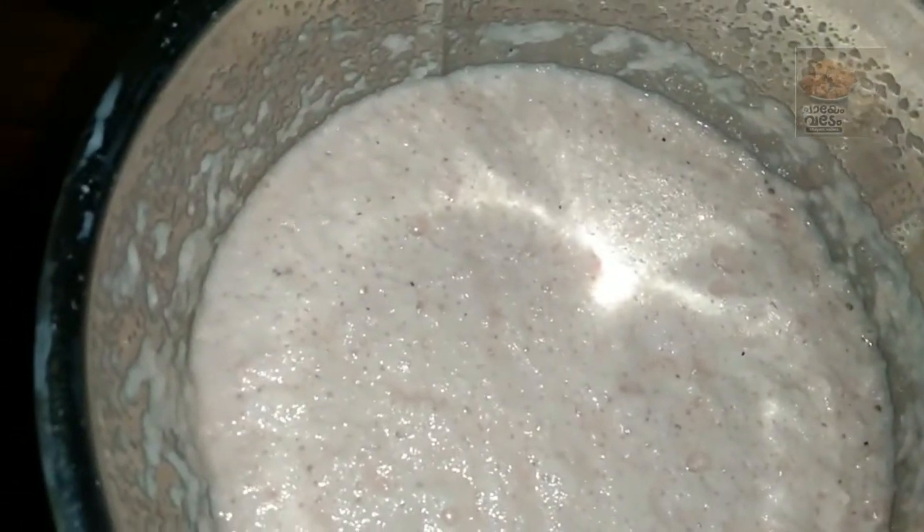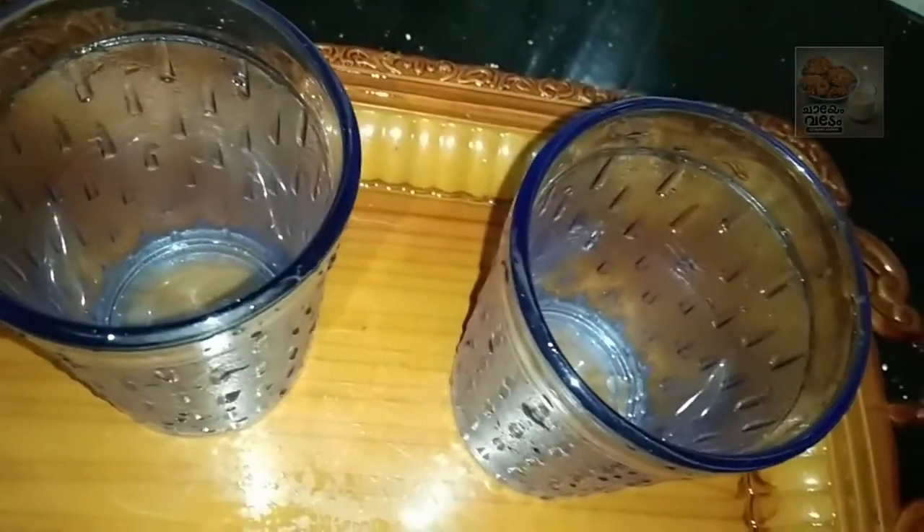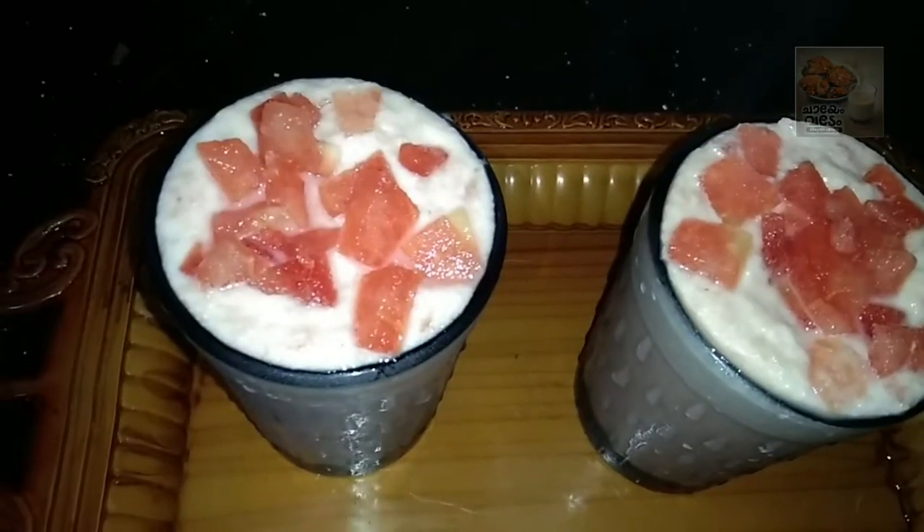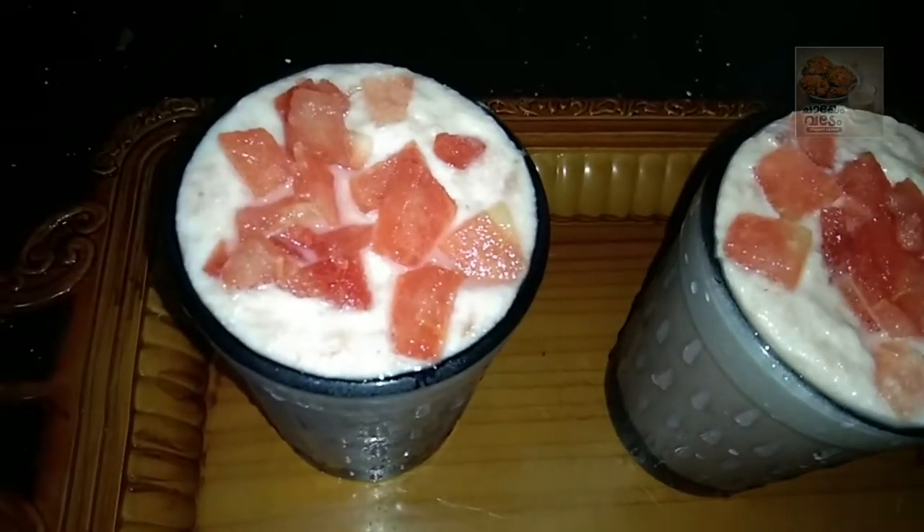Let's make a shake in the freezer. Let's taste it in the freezer. Now we are ready to make a shake in the freezer.